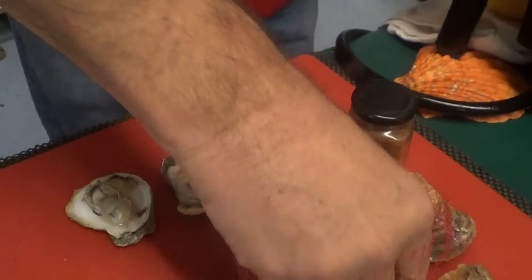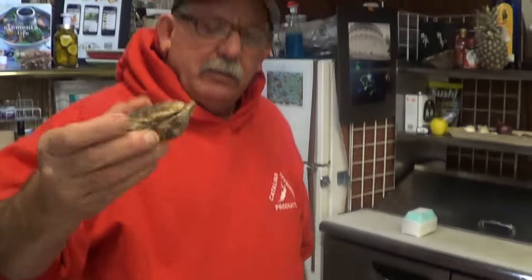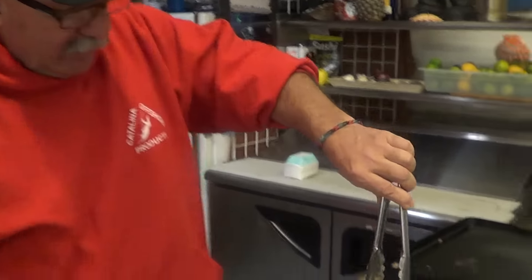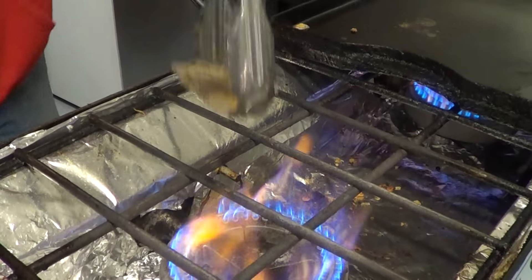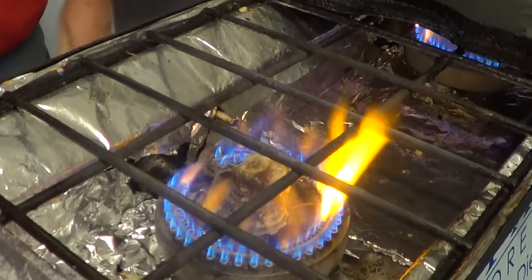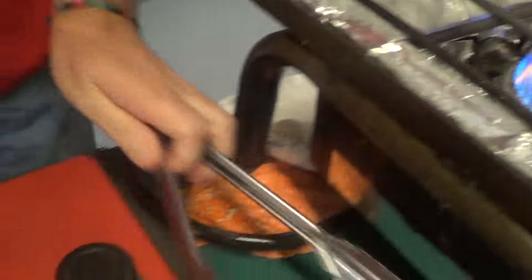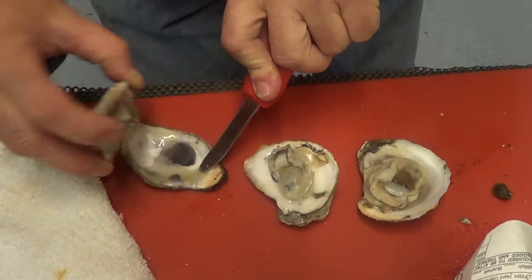I'm gonna take one more right out of the bag and put them right on the flame. If it doesn't fit, just drop them on there just like that. Then I'm gonna get the shucker and open them up just like that.